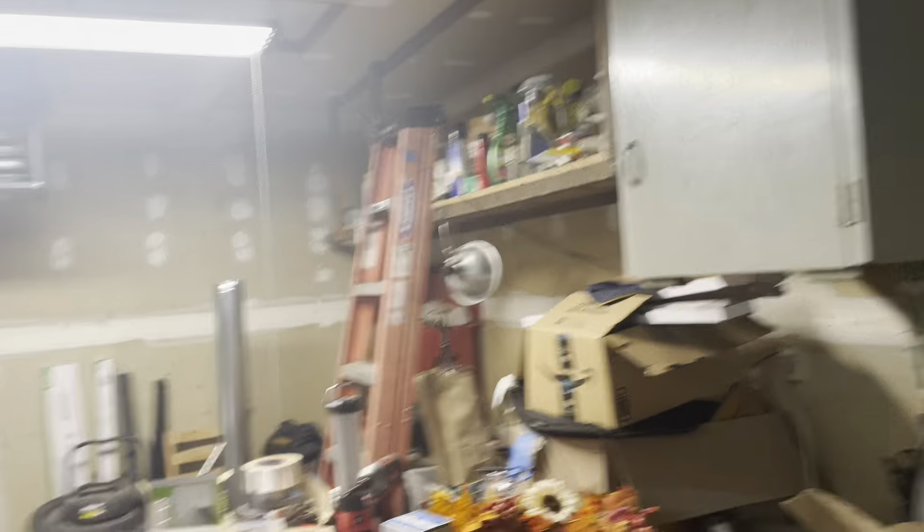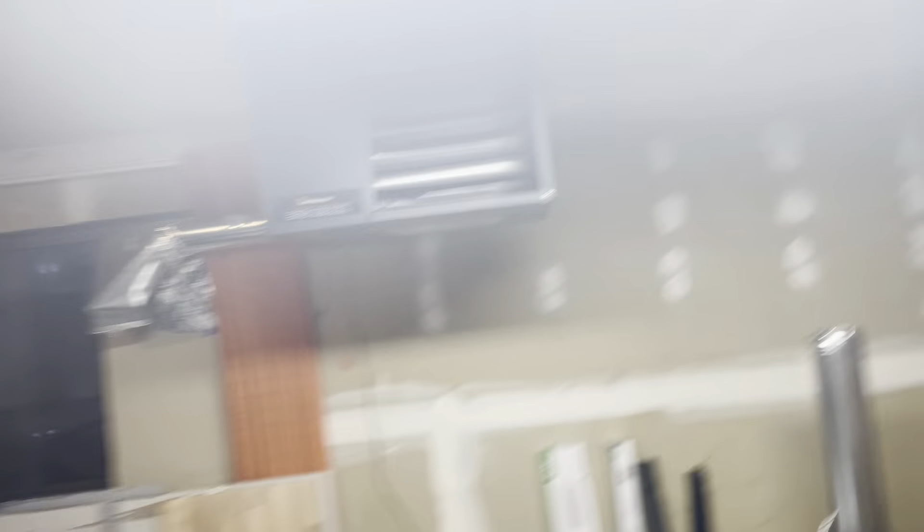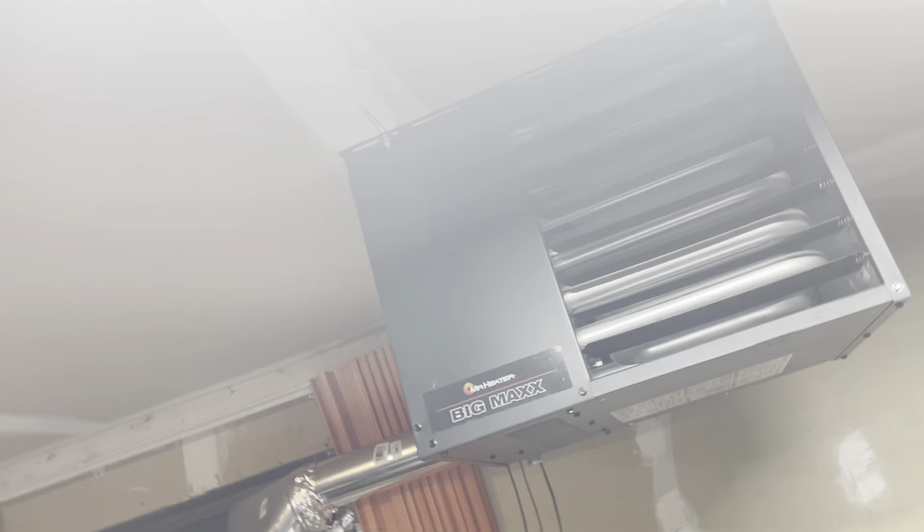Wow. I don't know what to say. Let this place air out some. Dang, that has been putting out some serious heat. This is going to be like instant heat — I'm telling you, 30 seconds and this place is going to be hot.